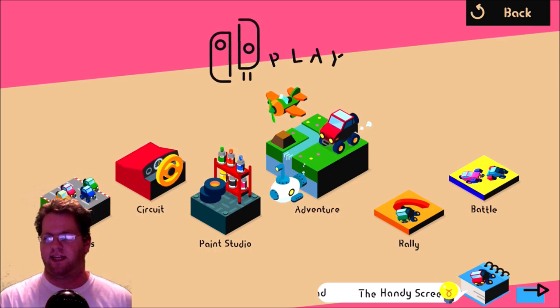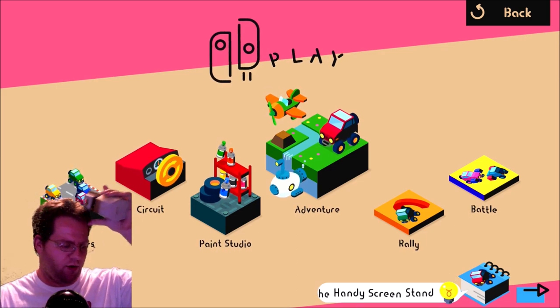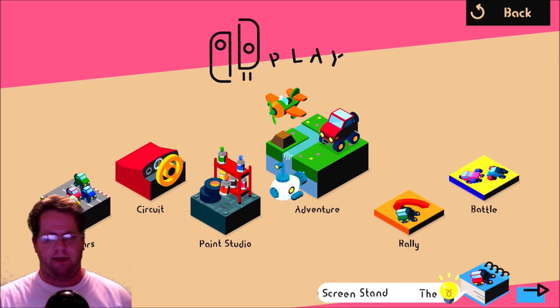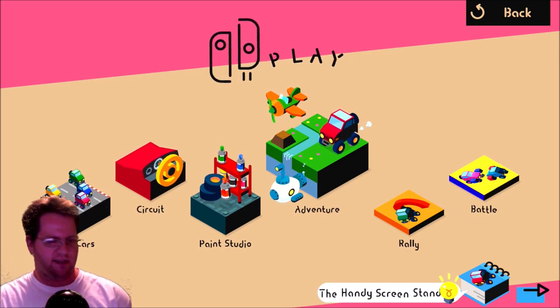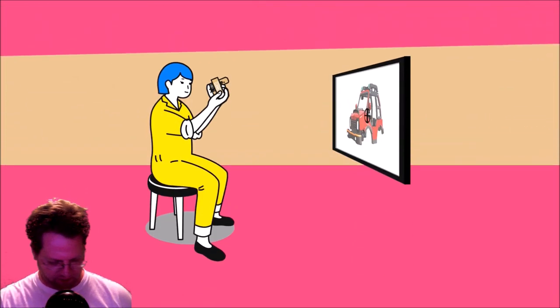What's up everyone? It's Tim from TimPlaysGame back with Nintendo Labo Toy-Con 03 vehicle kit. Tonight we're going to be trying out the Paint Studio and the Paint Can Toy-Con. So let's jump right into that.